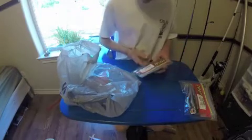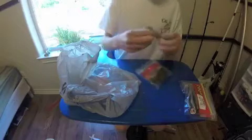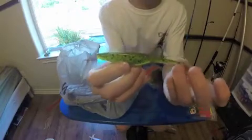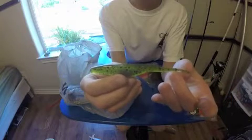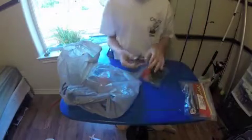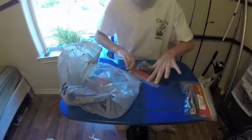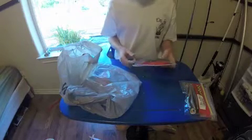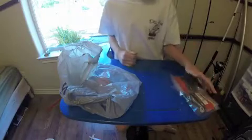We have some watermelon red flake flukes. We use watermelon Zoom trick worms a lot and they work great for big bass, so we thought it would be a good idea to get them. Since flukes supposedly catch good bass and we know that color works out here, might as well get some.